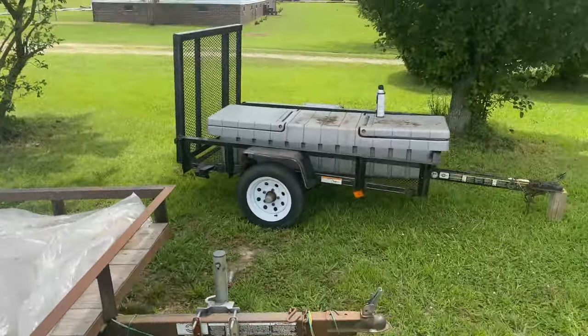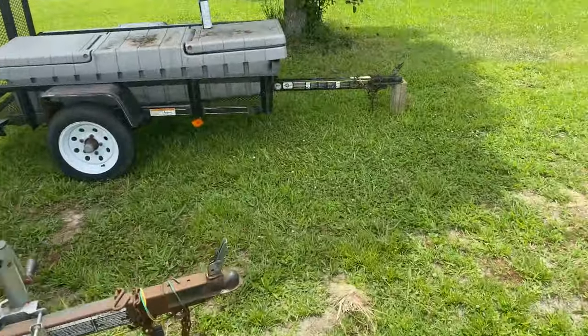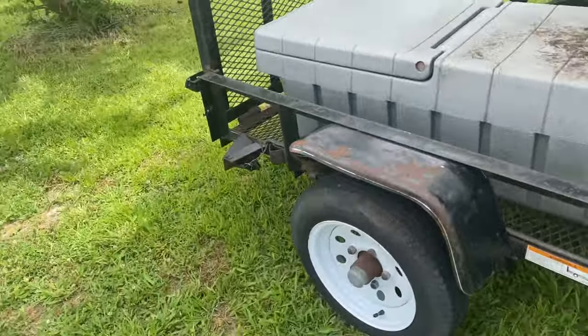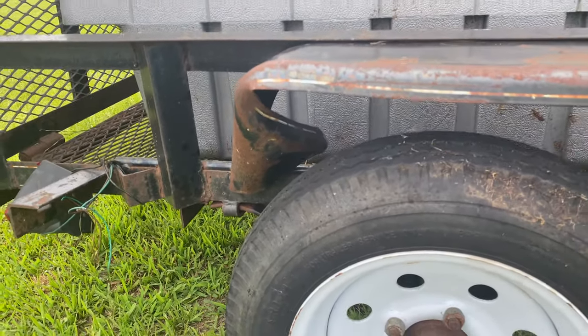I couldn't be more happy with the deal. On this one here the fender has to be bent out, or I might just take the fender off — it doesn't matter to me either way.